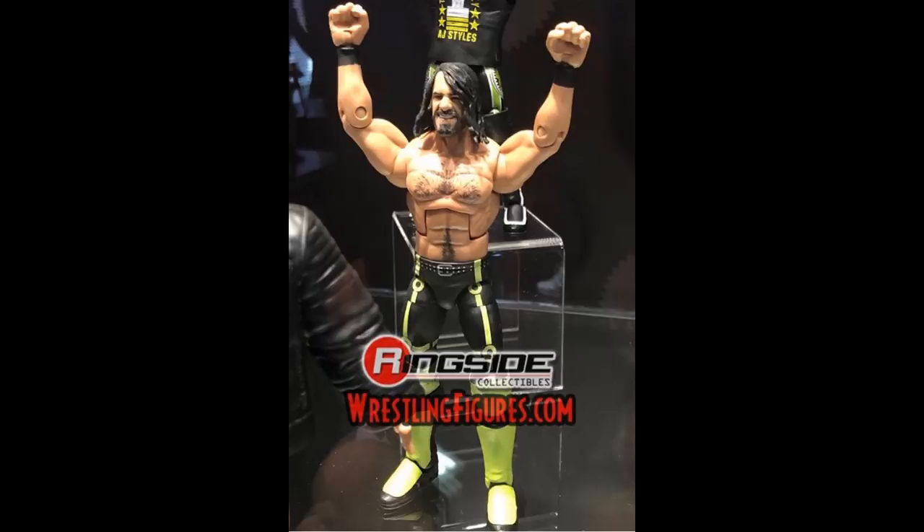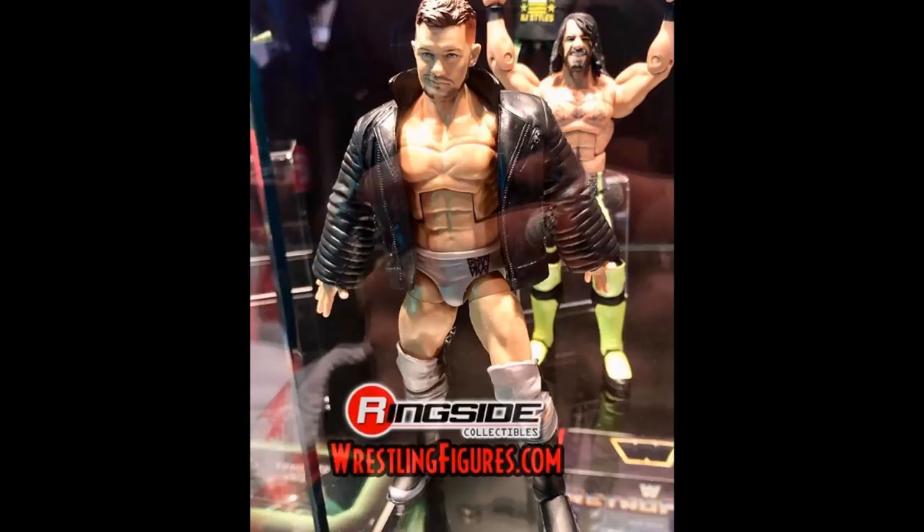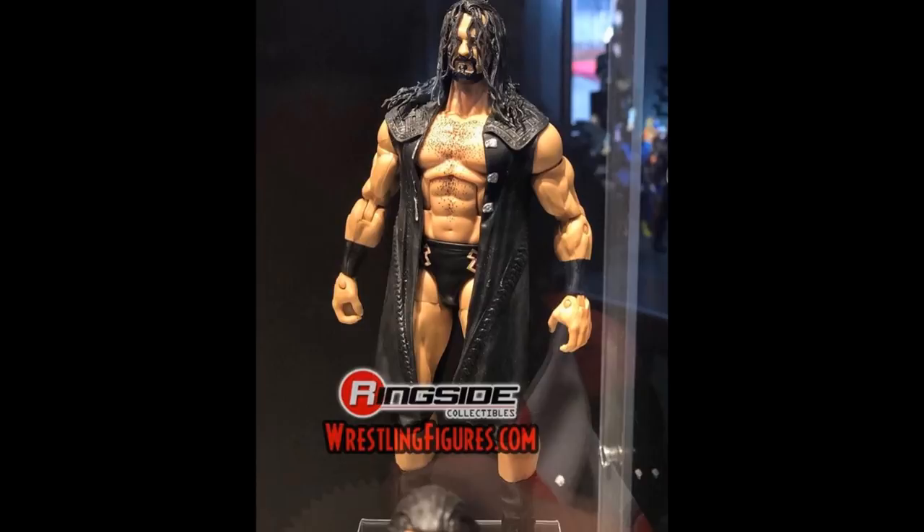We also have Elite 52 Seth Rollins re-released as a top talents figure is what I'm guessing, but they did finally add the belt with an older head scan. We're also getting a Mustafa Ali which looks absolutely amazing — I can't wait for this, we've been waiting on this one forever. It does look very short though. We have a Finn Balor in the Extreme Rules attire where he took on Baron Corbin in the silver and black. Really happy for this figure, and I think that's the top talents as well.